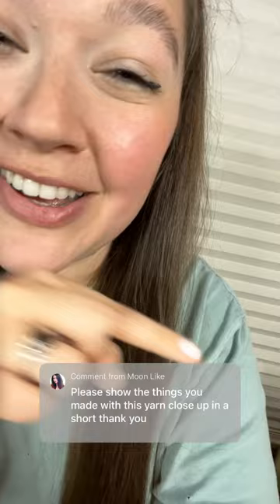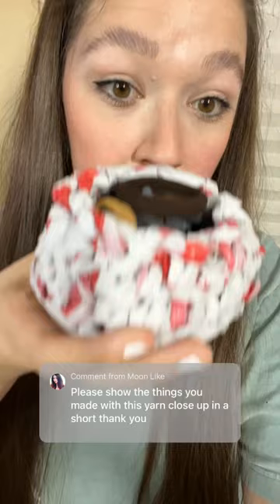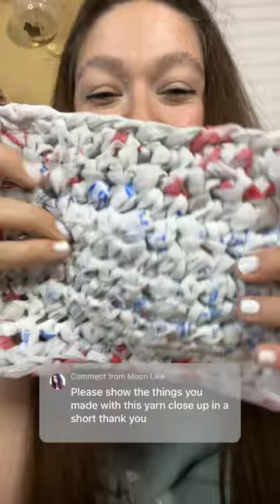First up, we have a big plarn bowl that is used for my scrunchies and headbands, a little bitty plarn bowl for my hair ties, coasters because they're waterproof. And my favorite thing that I've made is this little bag with a zipper.